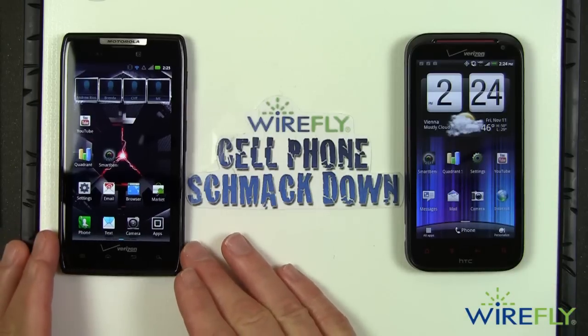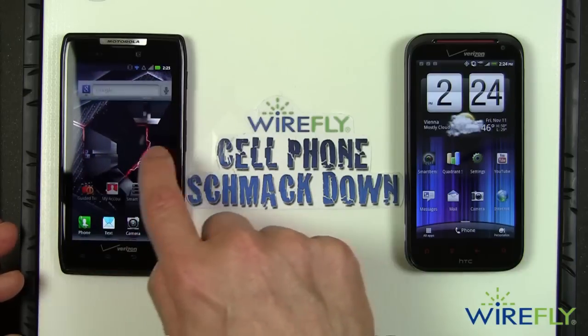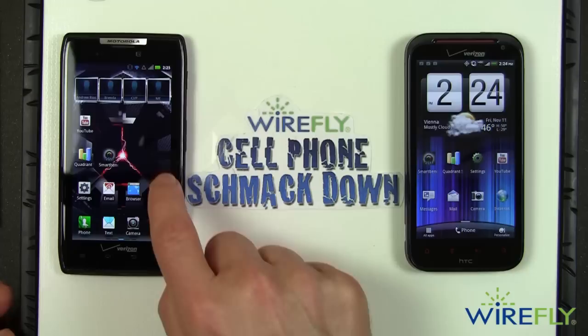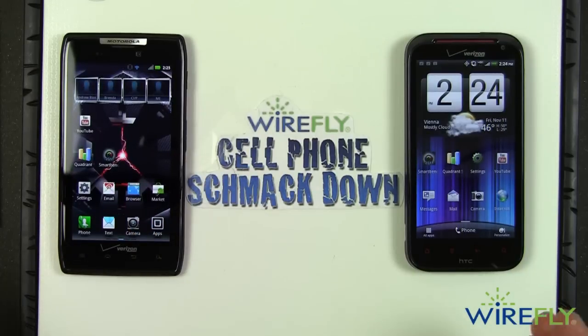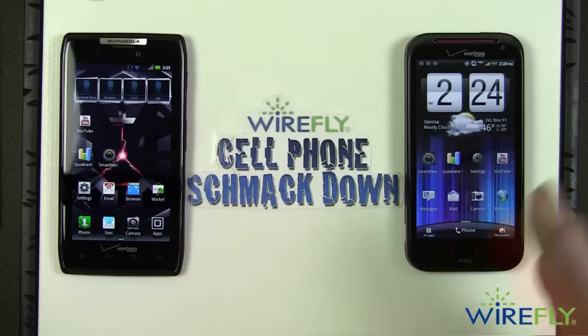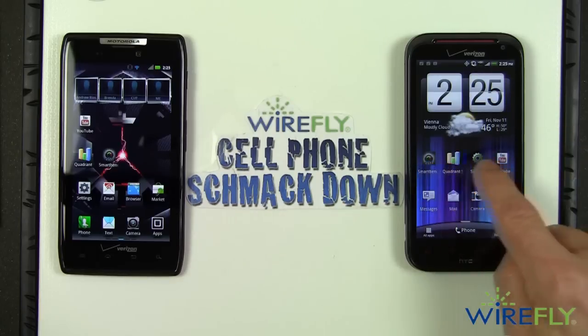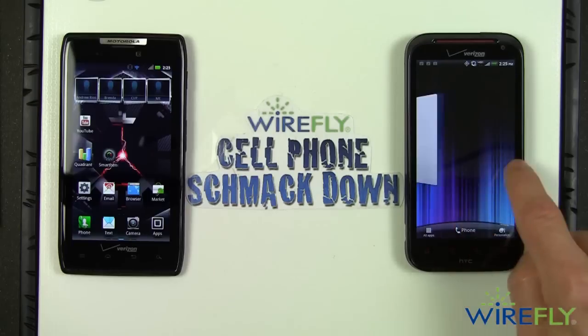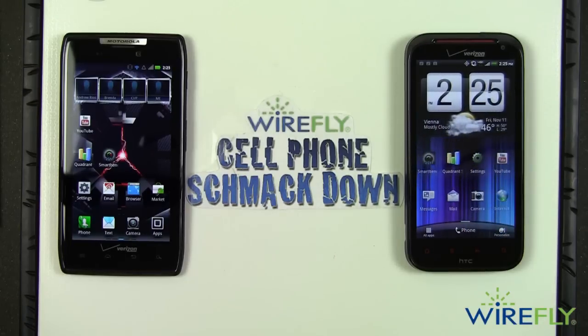Some of you will say the Motorola interface alongside Android 2.3 is less intrusive and less obvious — and I hear you. But I like the look of the flip clock, I like the look of Sense, and I like the functionality: the ability to scroll continuously, and if you want to give people a thrill you can do the barrel roll spin. So again, this round goes to the HTC ReZound.